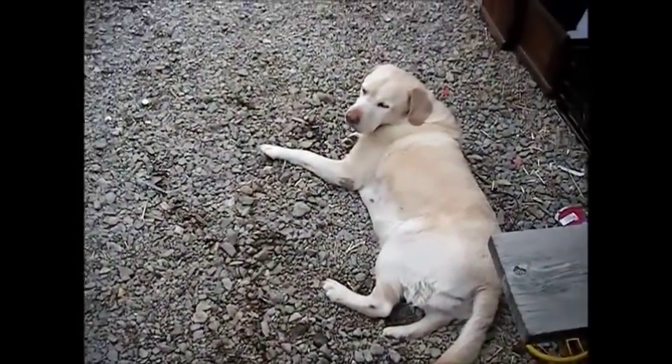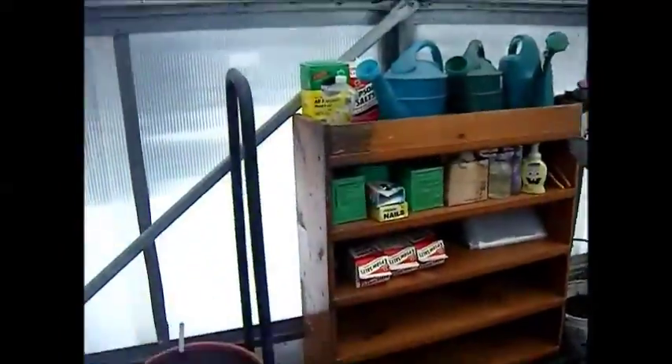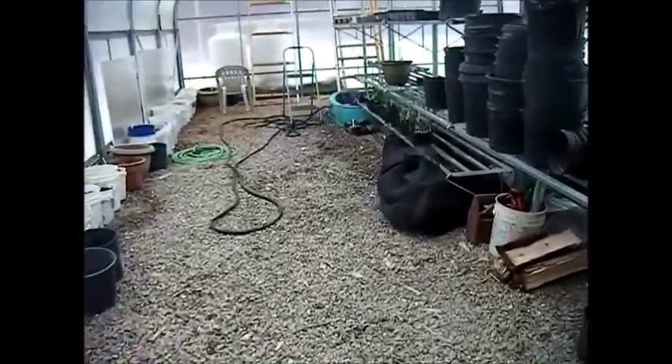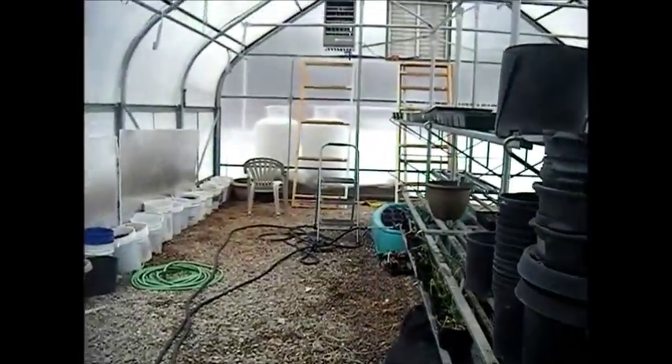Alright guys, I'm going to do a little greenhouse video today. This is the greenhouse. It is under construction at the moment because we don't have any of our boxes built in this one yet. A lot across the street is fully established, but this guy is still in the process.